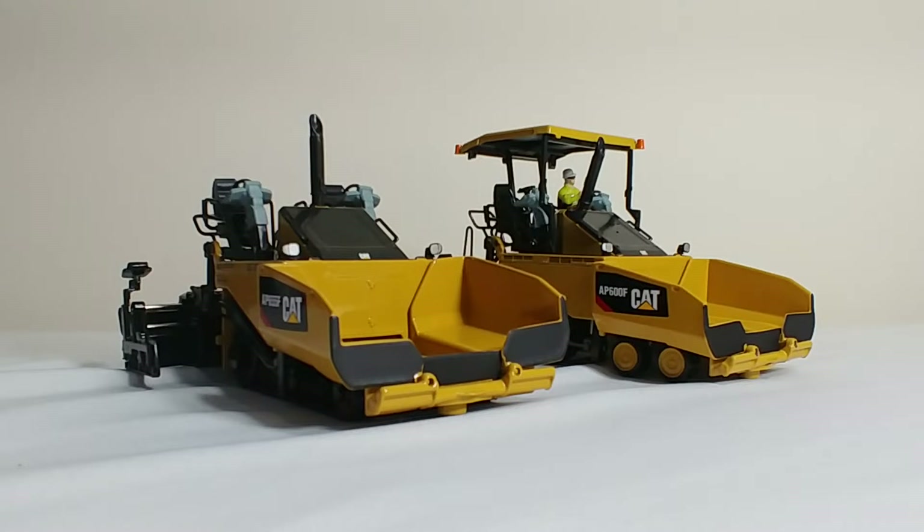Now both of these pavers are essentially the same, with the exception of one has wheels and one has rubber tracks. But what's really cool about these is the interchangeable canopies and exhaust stacks and different posing opportunities that both of these allow. So let's go ahead and take a look at each of these.